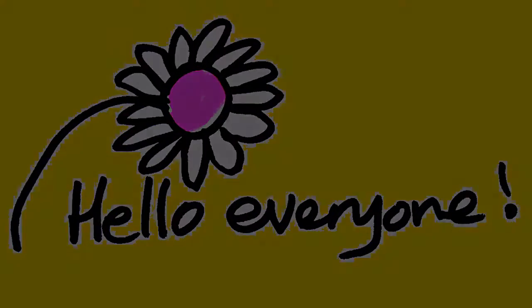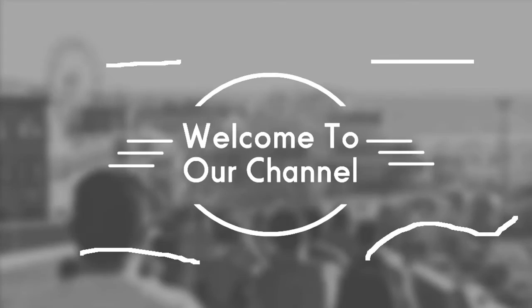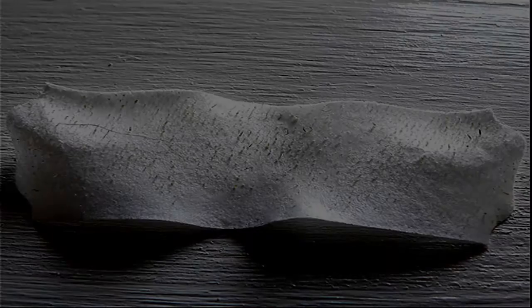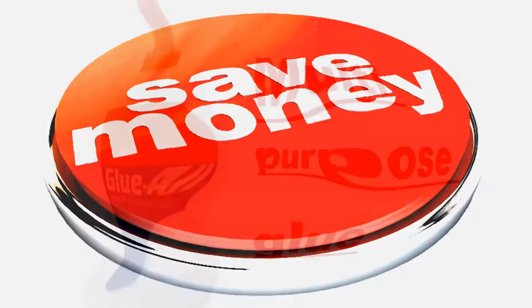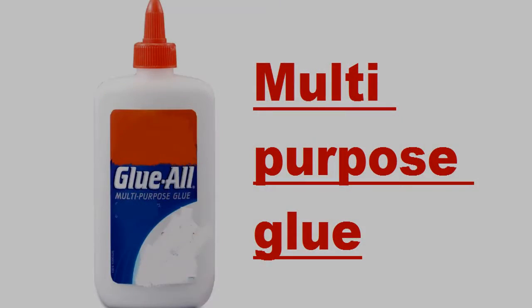Hello everyone, welcome to Beauty and Health Care School. Do you normally purchase expensive pore cleansing strips to remove blackheads from your nose? Save your money. This glue is truly multi-purpose and can actually be used to remove blackheads.